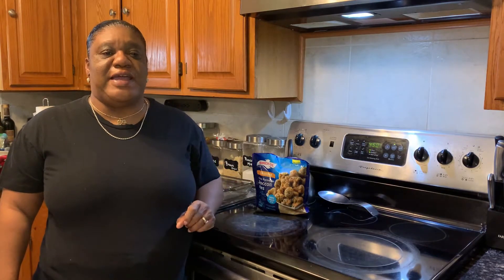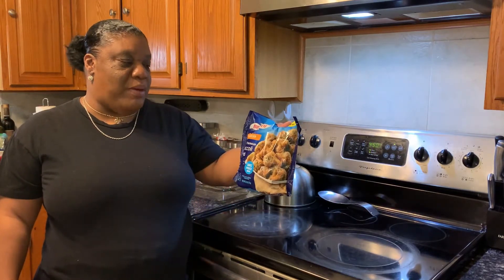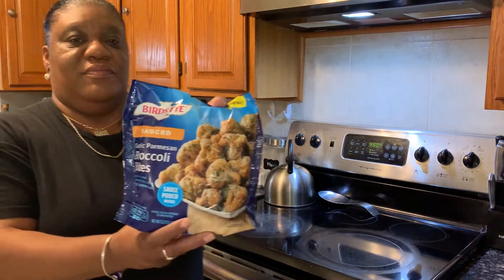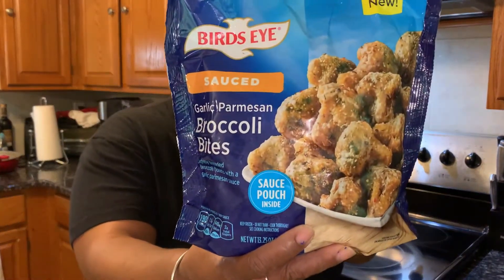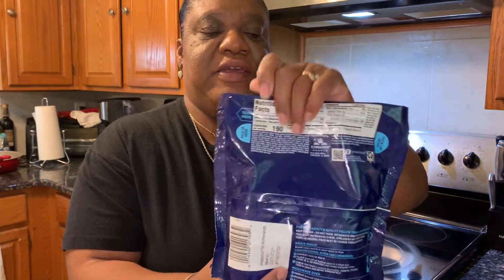So I'm gonna give you this one for today. It's called the Bird's Eye Garlic Parmesan Broccoli Bites. And here are the nutrition facts, just in case if you want to see.